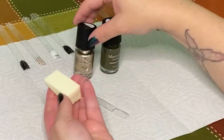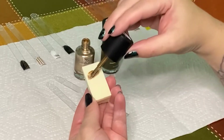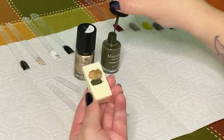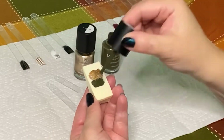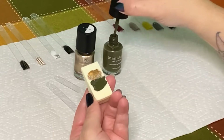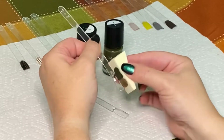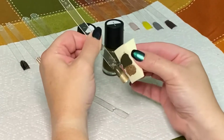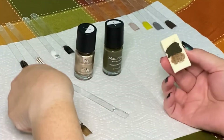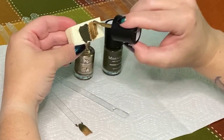Stamping polishes are designed to work really well on stamping plates, but you can also use them as normal polishes, so I just wanted to experiment with using them with an ombre technique. I really love the effect you can get by putting two polishes on a sponge and then rolling and dabbing them onto the nail. I wasn't really sure where I was going with this, so I just did a couple of nails using the same technique and set them aside to decide what to do with them later.